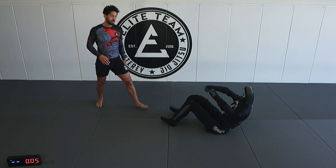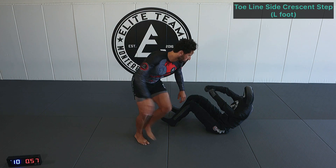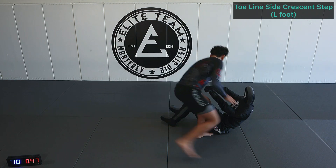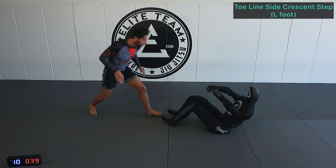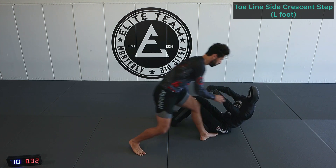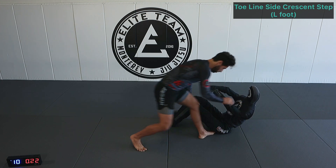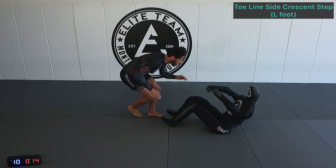Going to the left now — toe line step left, side step right, crescent step with the left. Toe line step, side step, crescent step, reverse mechanics back. More than halfway done.